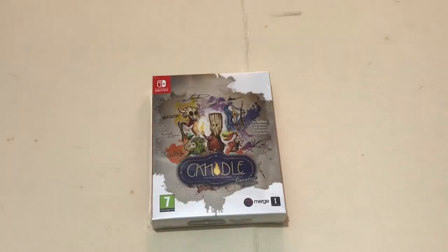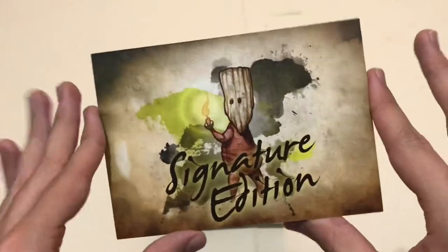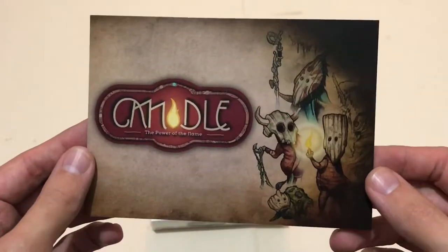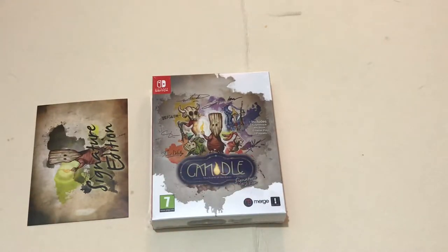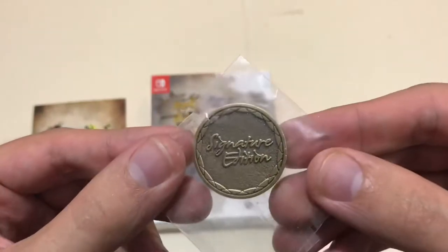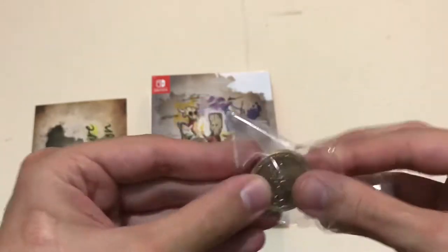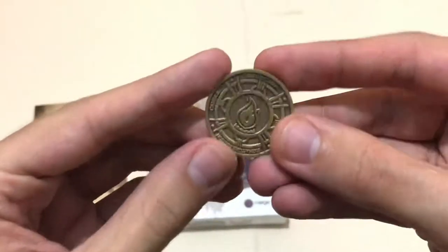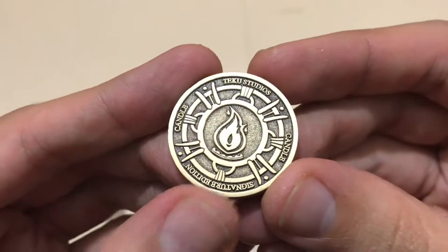Because I pre-ordered this, a few extra things came in the package. First, there's a card about the size of a postcard with a glossy finish — very nice. And then because I pre-ordered, they also sent a coin. Let me open it up so you can see it — it says 'Signature Edition' along the bottom.